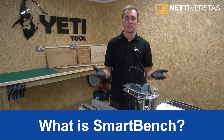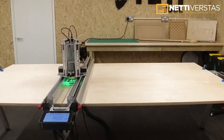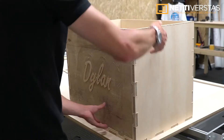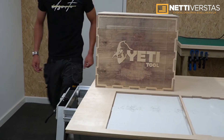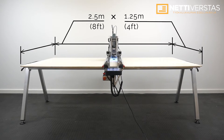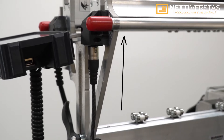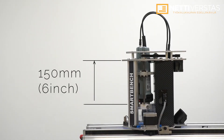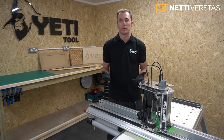First things first — what is it and what does it do? SmartBench is a large format CNC multi-tool. It allows you to mill, cut and draw on sheet materials both small and large, at an affordable price point. SmartBench is a full-size CNC machine which can process sheets of 2.5 meters by 1.25 meters, covering 8 by 4 sheets. It can accept a material thickness of 150 millimeters or 6 inches, and has a z-axis travel of 150 millimeters. We advertise a finished part accuracy of 0.5 millimeters or better.